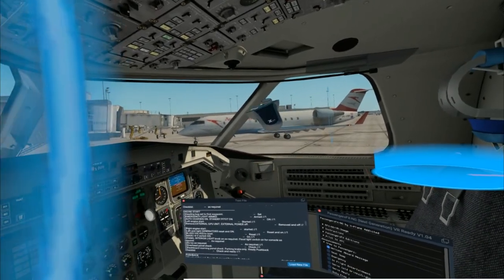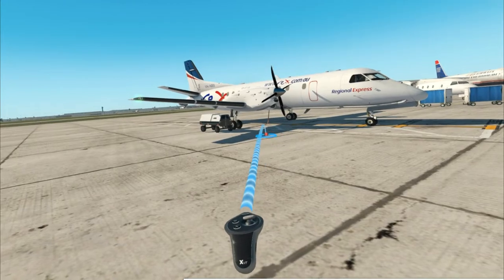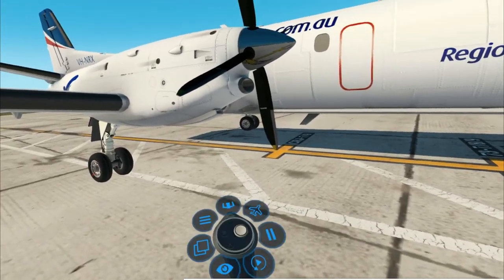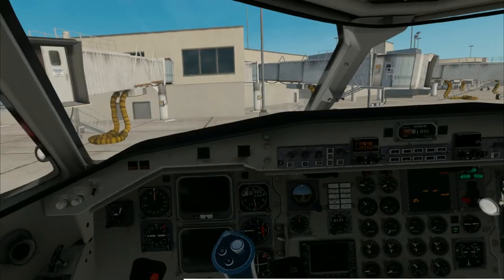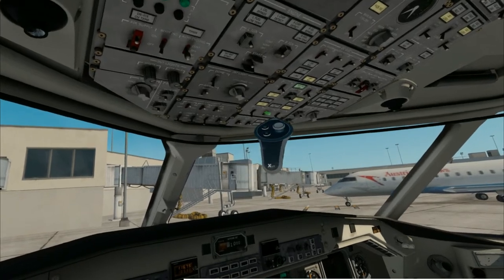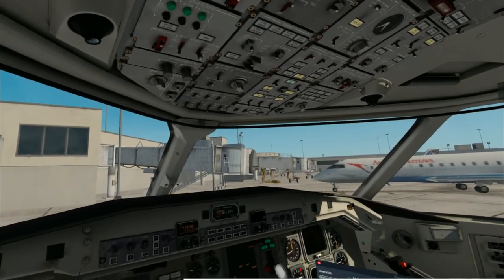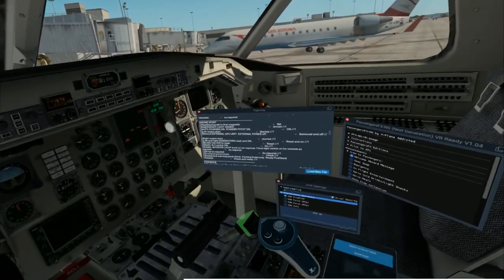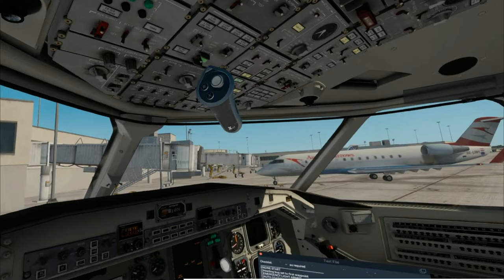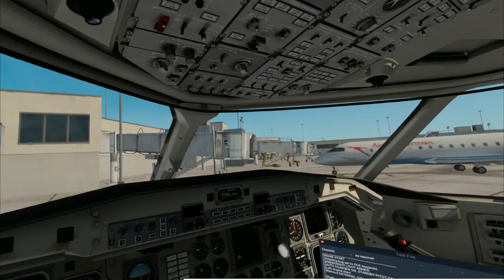We also want to make sure to turn off the external power switch, so the plane no longer tries to draw power from the GPU and instead does it internally. Right engine start — we can go ahead and do this with the right engine as well. Move that condition lever up and feel it catch right there, release it, then flip the right switch and release it. The right engine will do the same thing.